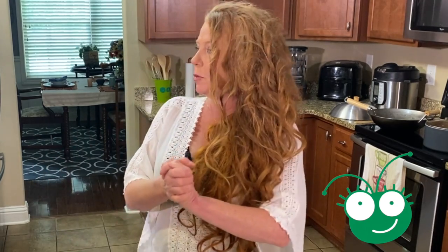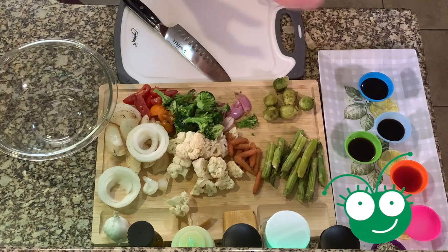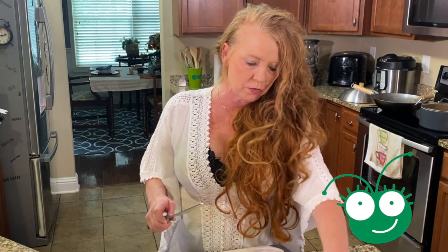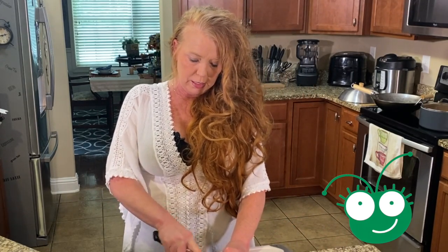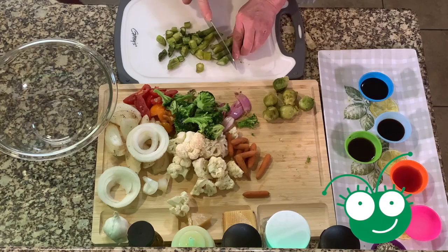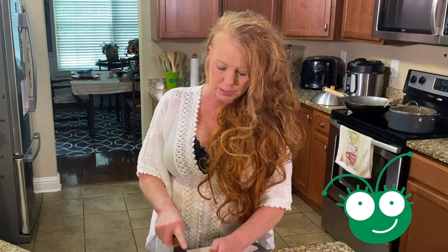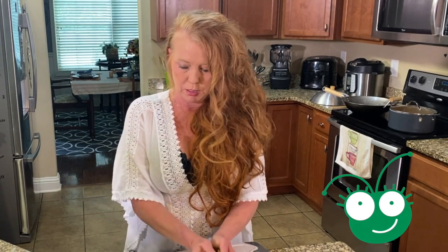Okay guys, we're going to start with our vegetables. I've taken asparagus — about a bunch from the grocery store. I'm going to take those first and just cut them up. I've already broke the ends off of them, and I'm just going to chop the asparagus into fours pretty much. I'm going to put it in my bowl.